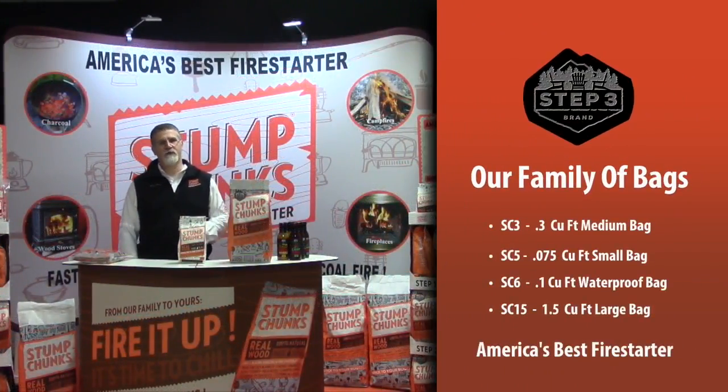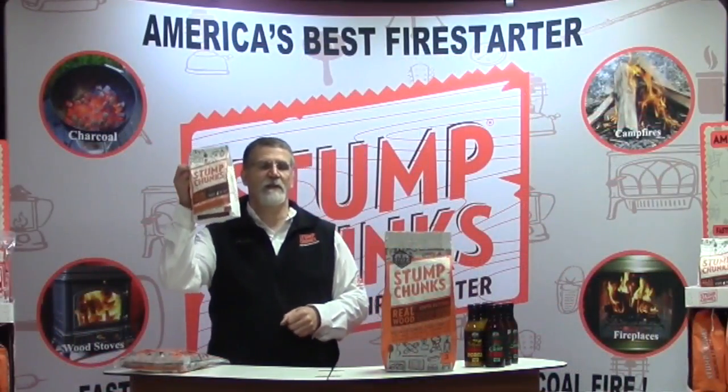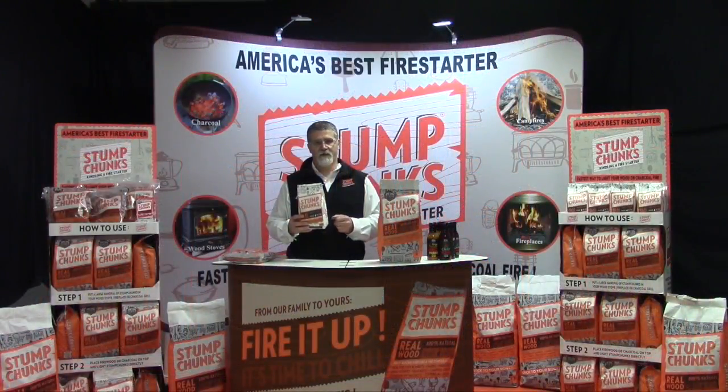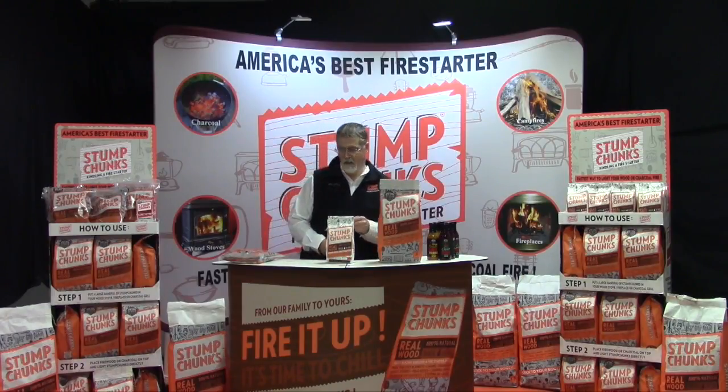I'm here to introduce you to our family of bags. This is our 0.3 cubic foot bag — one of our first bags and our best-selling bag. This is the bag customers are going to buy and it's going to fly through your store. And one of the reasons it's going to fly through your store is this little bag — for customers to try our product, or when they're going camping and only need a little bit. Give out some of these small bags and you're going to sell the larger bags.